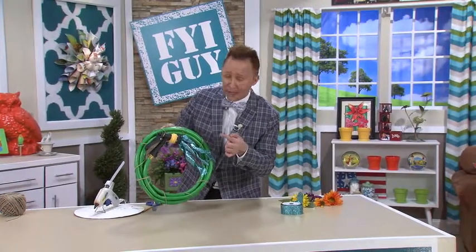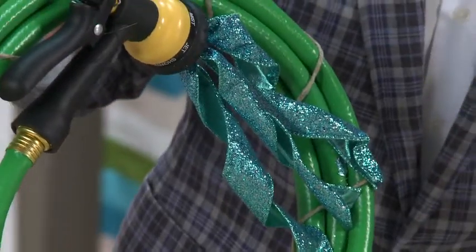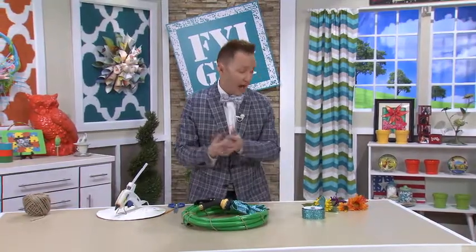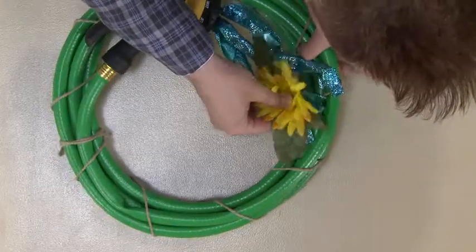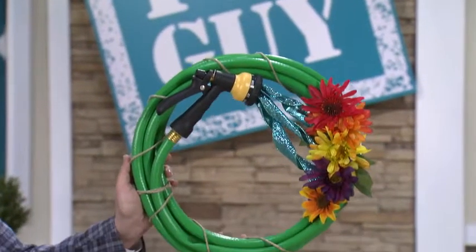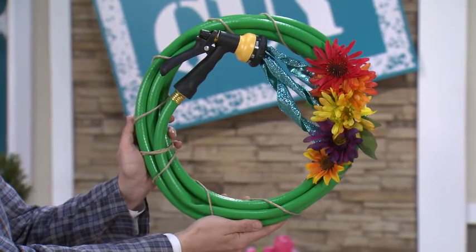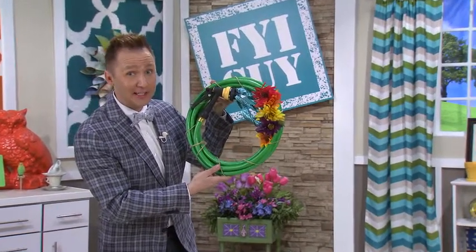This is adorable already, but we're not done — because what do water hoses water? They water flowers! So now I'm going to go raid my fake flower collection and glue on some of these flowers right here on the ends. And there you have it: a water hose wreath using things you already have at your house. Very inexpensive but high on cuteness.